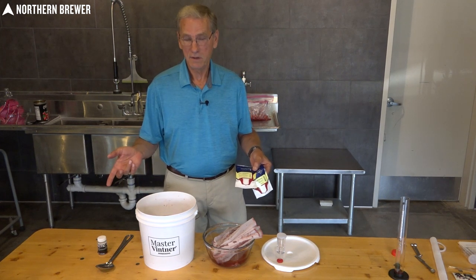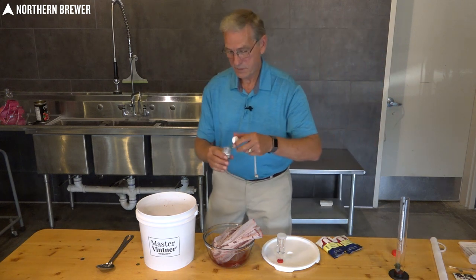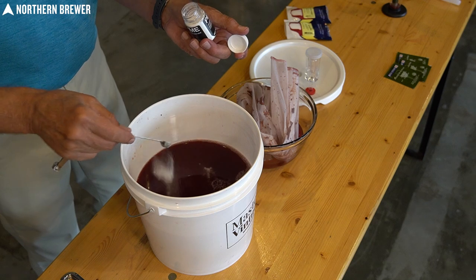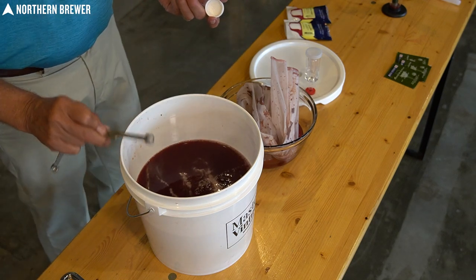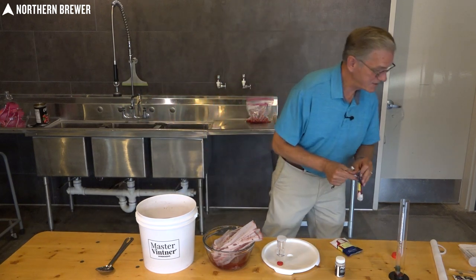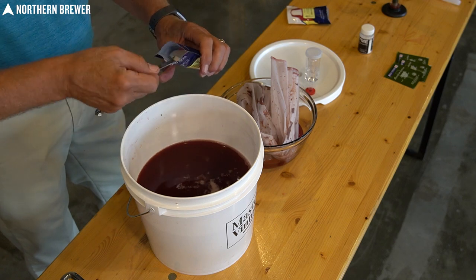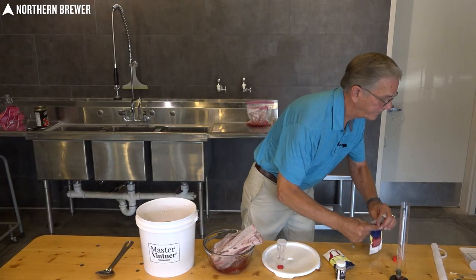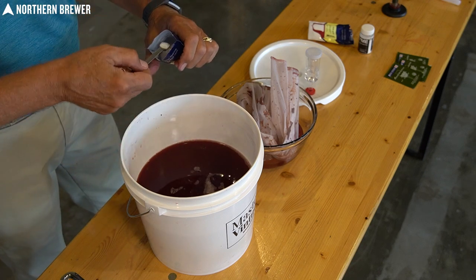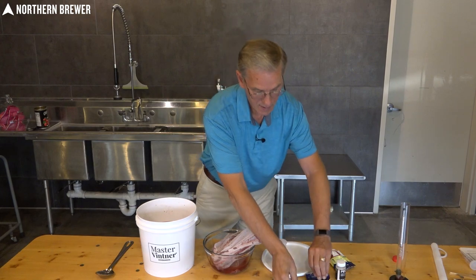You can taste-test for tannin at the tail end when finishing off the raspberry wine. For pectic enzyme the recipe calls for a half teaspoon — so two quarter-teaspoon measures. Make sure your measuring spoon is nice and sterilized. For acid blend it calls for three-quarters of a teaspoon — three quarter-teaspoon measures. For yeast nutrient it calls for one full teaspoon — four quarter-teaspoon measures. These dissolve very, very quickly in the wine. Stir this all in.